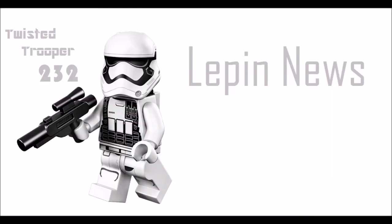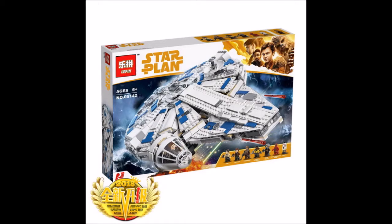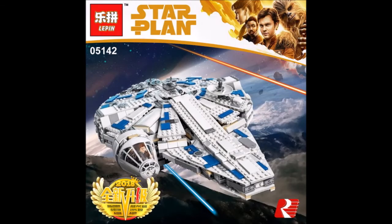Hey guys, it's your rs2. Leapin just recently reviewed the image for the Leapin Liquid Lake Star Wars Castle Run Millennium Falcon set, and there could be a possibility that they might cancel it.